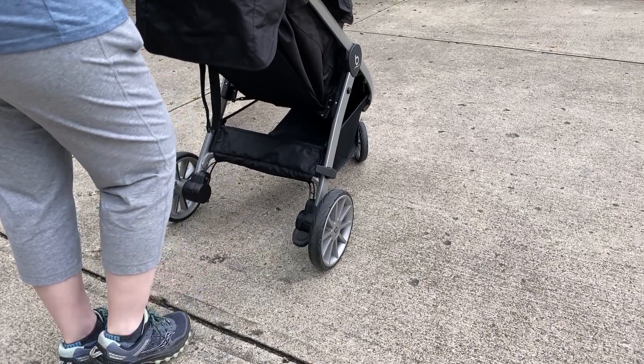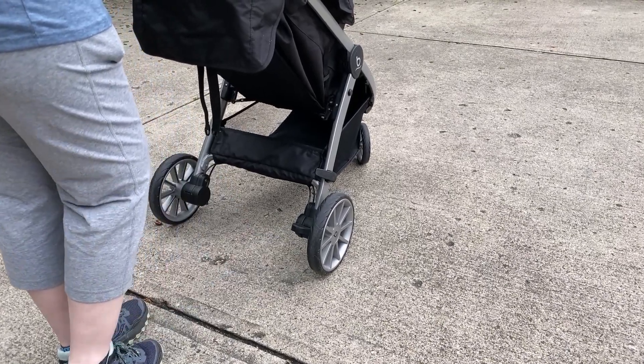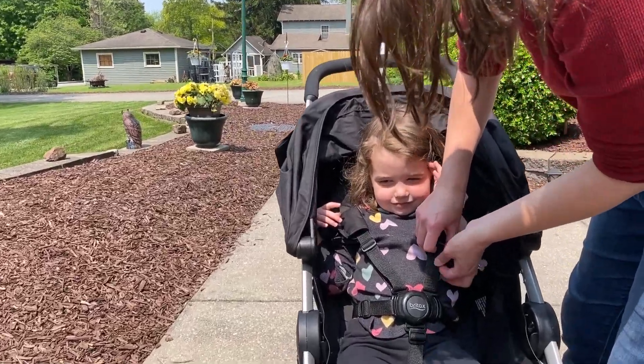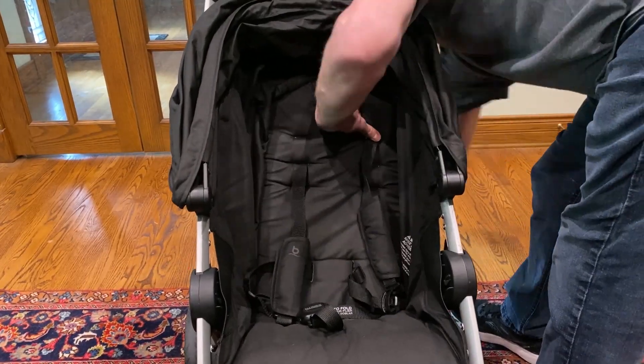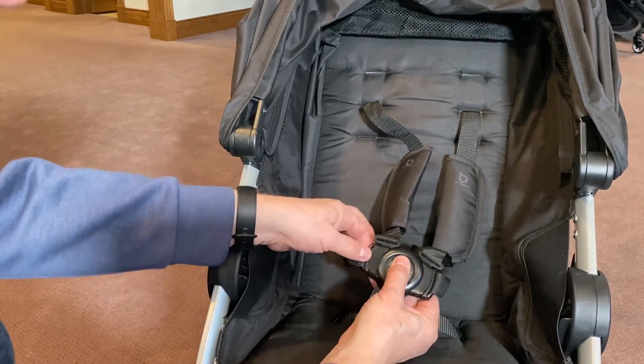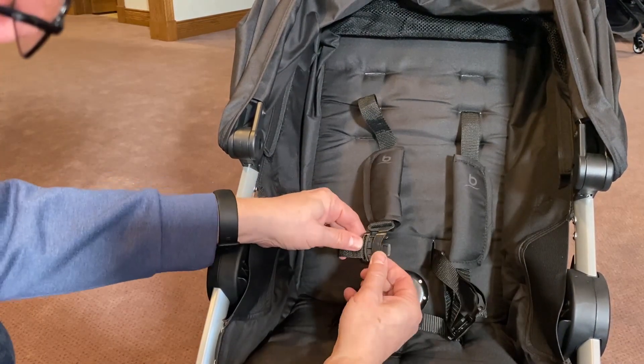The brake pedal is very reliable and comfortable to release, even with bare feet. The harness straps take some fiddling to adjust, and they have to be re-threaded to raise the shoulder height. The buckle button is stiff to push, and the clips aren't as easy to use as some others.